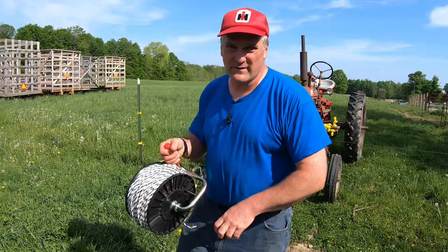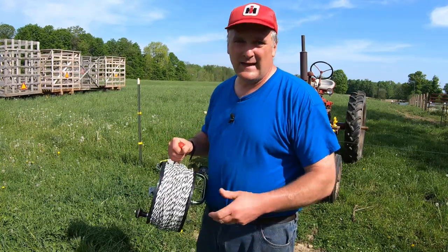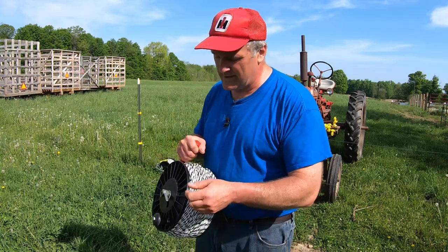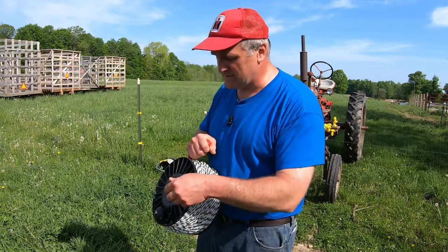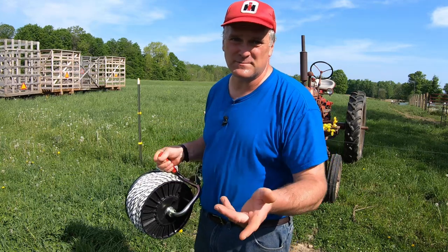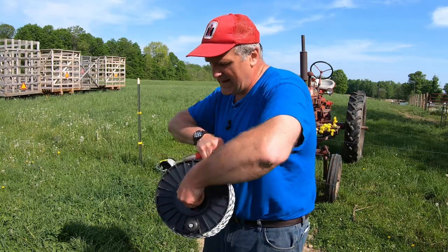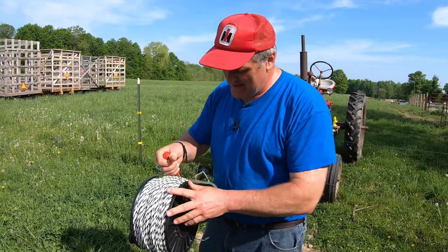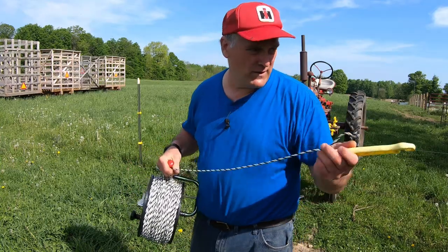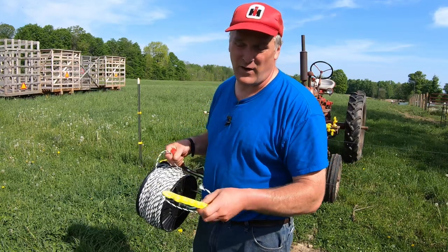We learned our lesson on polywire too. We started out with the cheap stuff from Tractor Supply and it doesn't deliver any shock — it's got three cheap conductors wound into it and I could grab hold of it and it didn't even bother me, just a little tick. So we went to using a product from Premier One, and actually most of our fence system is Premier One products. This is IntelliRope 4.5 — it has six hot wires of different materials and it'll really give you a jolt just like a standard wire fence if you grab hold of it.